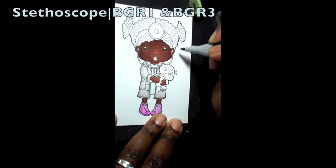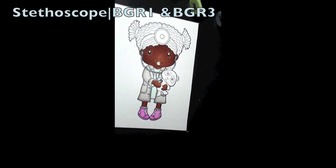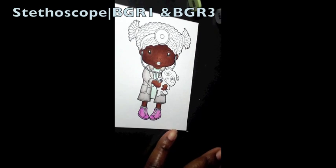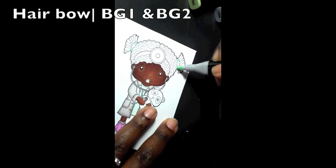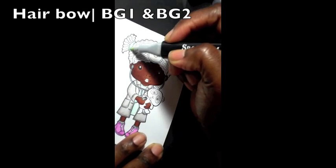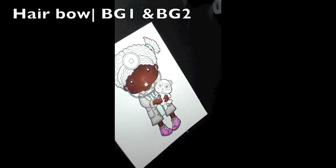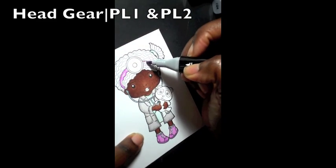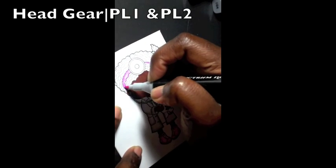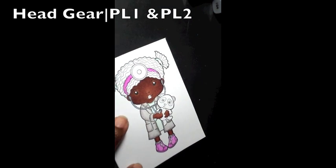For her hair and bow I used BG1 and BG2 — the same colors I used on her coat. Her headgear is PL1 and PL2. Cleaning that up now.